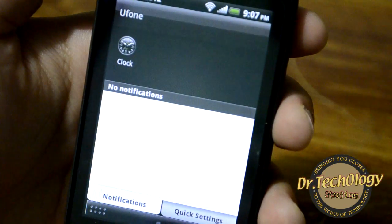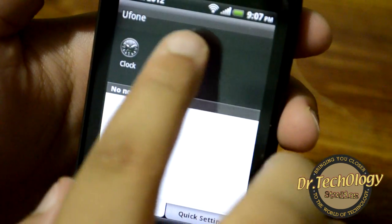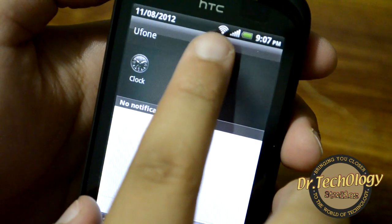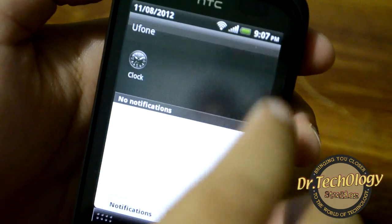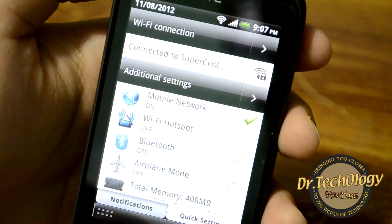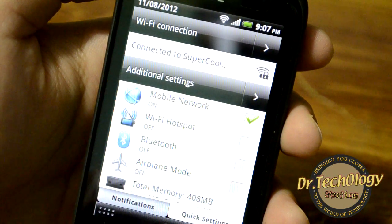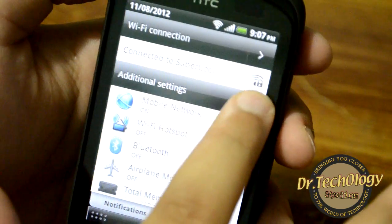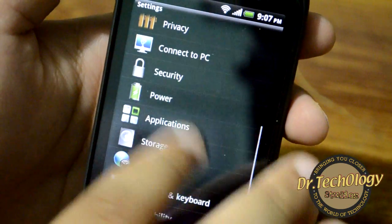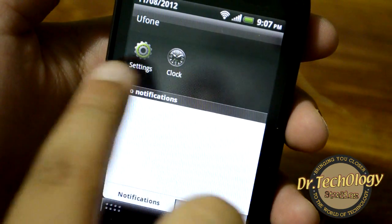Here I also have the drop-down menu with notifications, time and date. It's showing that it is connected to my Wi-Fi and showing the SIM signal. In the quick settings area you can see the Wi-Fi toggle and some quick toggles. You can also click here to jump right into the Settings and customize things from there. Recently used applications also appear here.